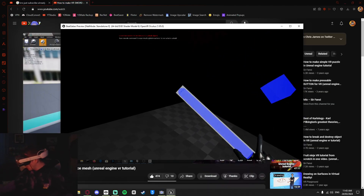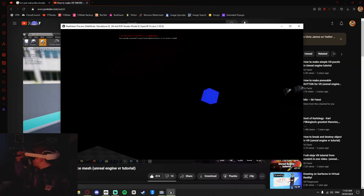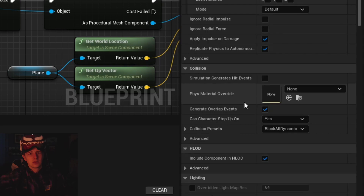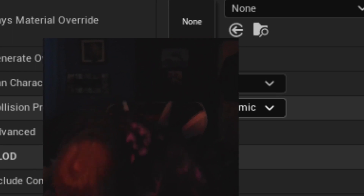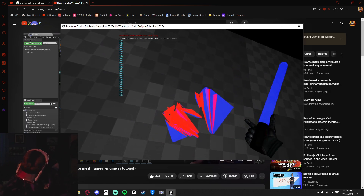I could interact with it now, but somehow the slicing still wasn't working. So I watched through the video for the seventh time and thought something was wrong with the plane. It turns out I had put a collision on the plane instead of setting it to overlap, so nothing was passing through it. Now, here we are 15 minutes after the time ended — and it finally works. I could have done that 40 minutes ago.